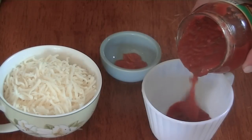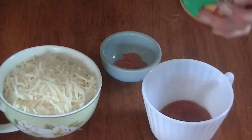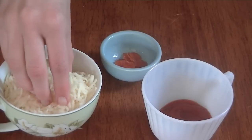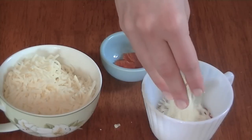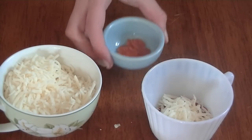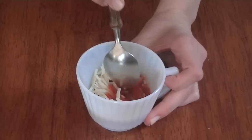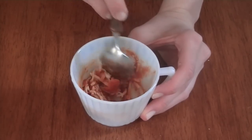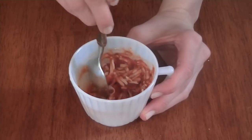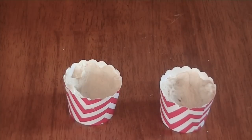Now for the filling, I'm just taking some pizza sauce and putting it into a bowl — well, in my case a teacup. I'm going to add in some cheese and then we'll also add in our mini pepperonis. Now we can just mix this all up together, and once it is all mixed we can begin to scoop it into our cupcake liners.